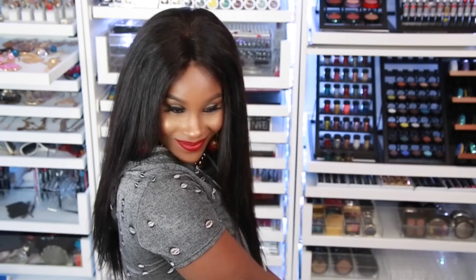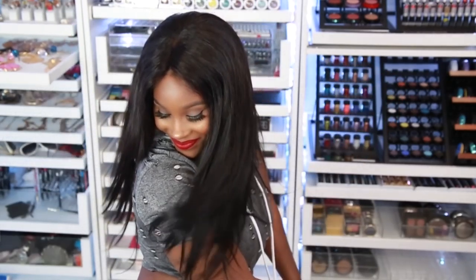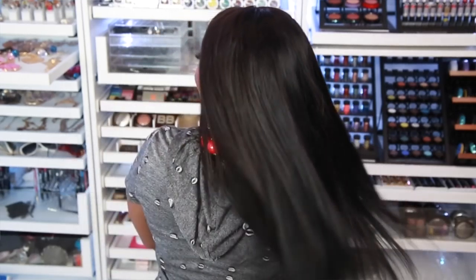It's so healthy and flowy — the ends are so healthy, this is some good hair! It's a natural color, straight hair. I don't usually wear straight hair but I'm loving the middle part; it's bringing out my Indian side. I think you can see more of my features this way.